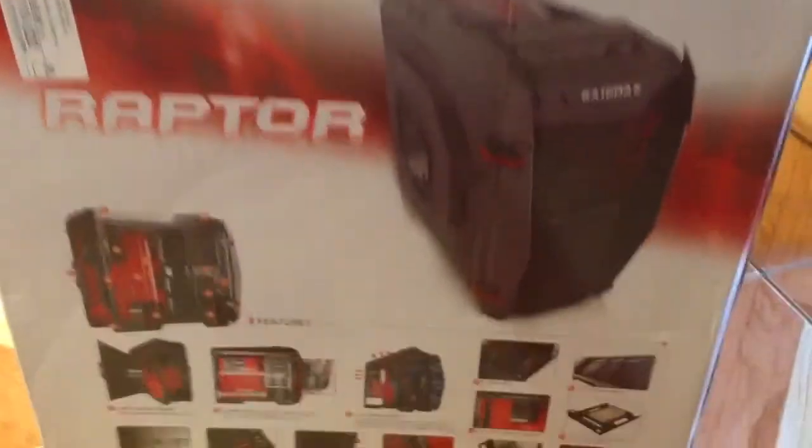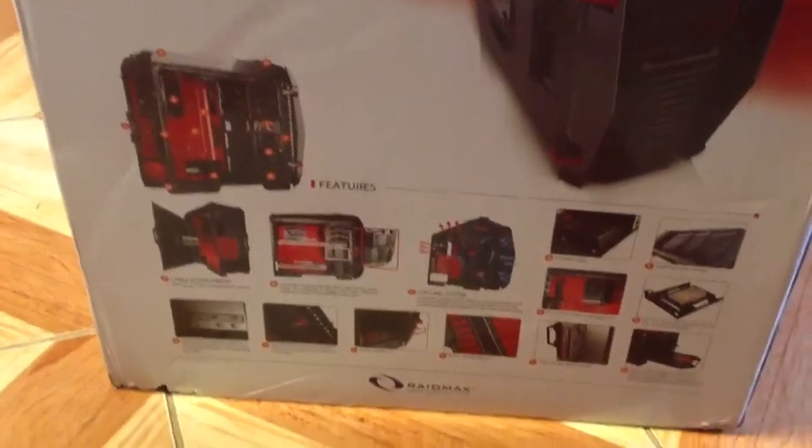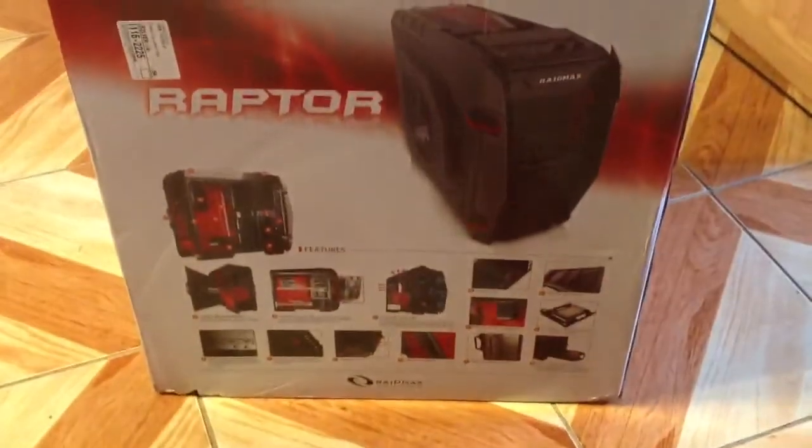This is how it looks from the outside — the Raid Max branding and the inside features listed on the box. Let me go ahead and open up the case and show you.